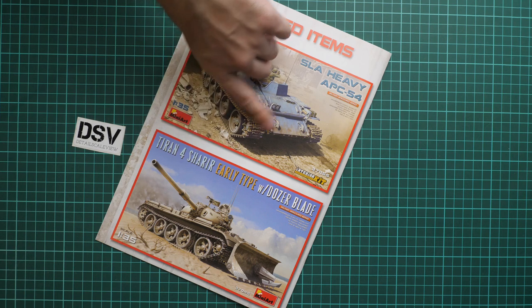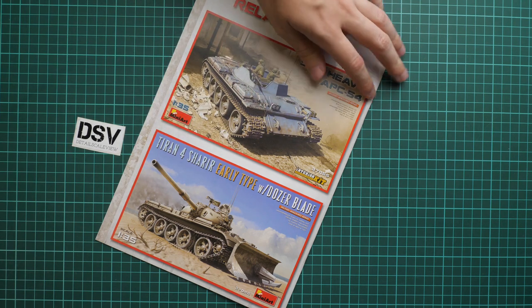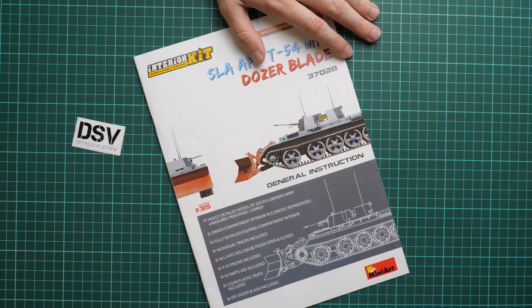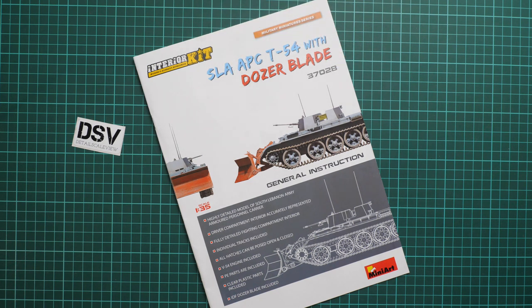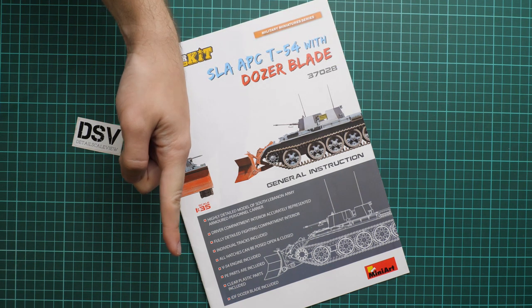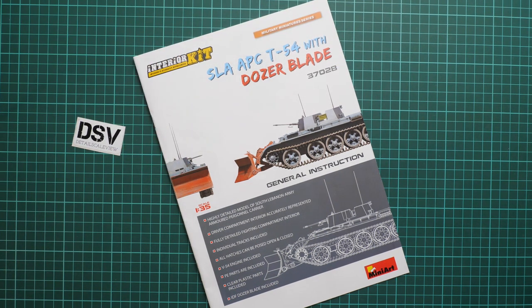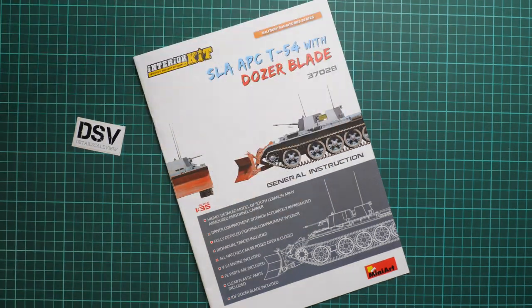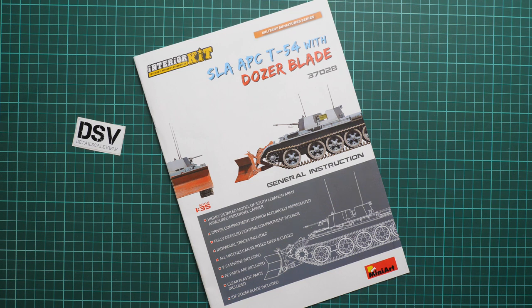You can see the dozer blade appearance without the frontal section, and also the APC version without the dozer blade which we reviewed before. Both were reviewed so you can find them easily on our YouTube channel. As for this kit, it should be already available — you can get it in the Modelimax web shop for example. I'll be happy to hear your opinion in the comments below. If you like this video, don't forget to press the like button and subscribe. Thank you for joining me today — bye!